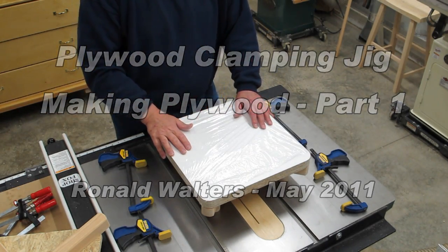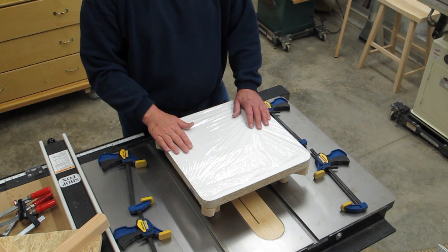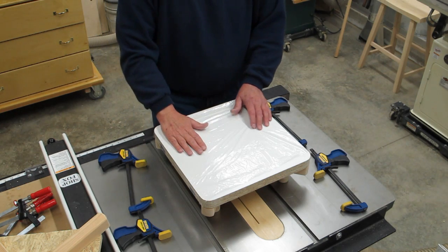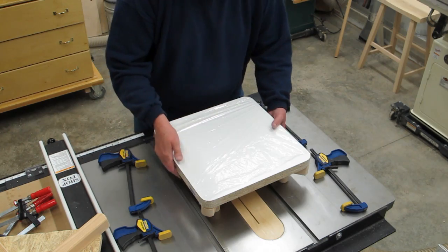After we've made our thin pieces of wood on the planer using our planer adapter, we need some mechanism to be able to clamp that wood and apply pressure evenly across the laminations.